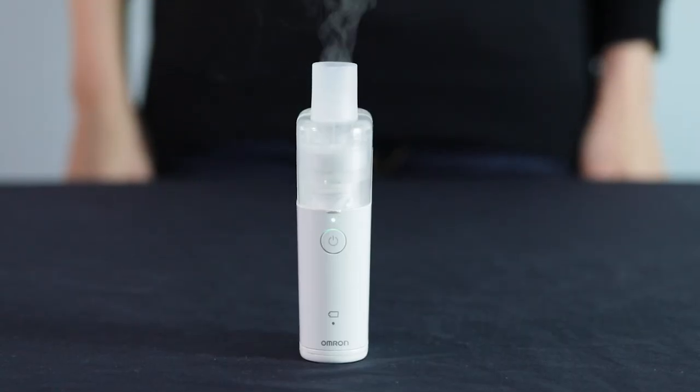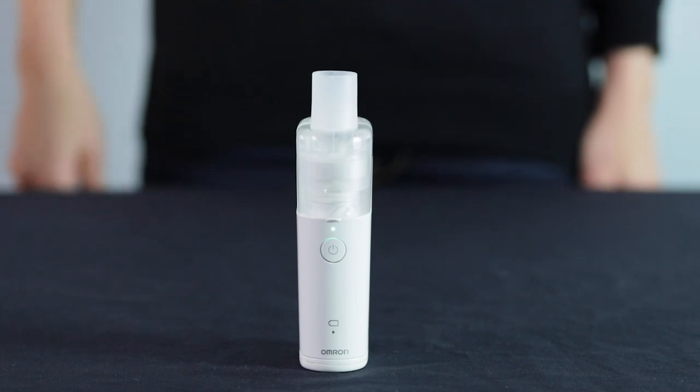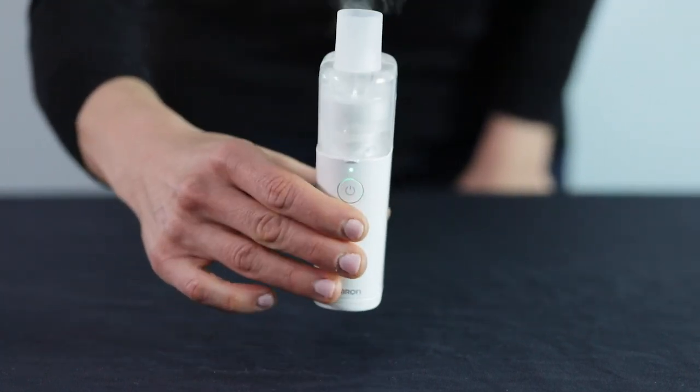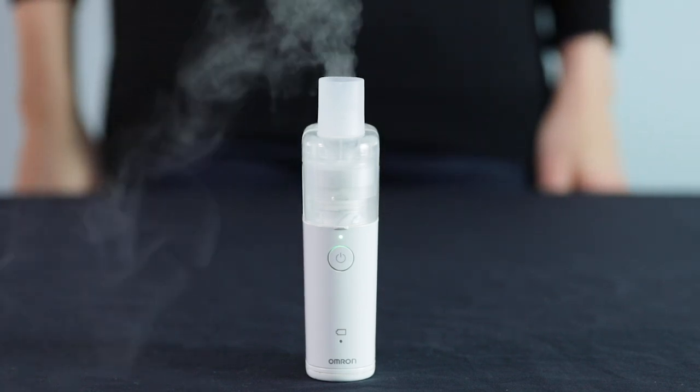This unit will sometimes stop dispensing medication while on. This is normal, and it is because the vibrating unit is not immersed in medication. You simply need to tilt the unit and the medication will once again begin dispersing.